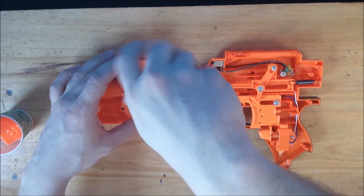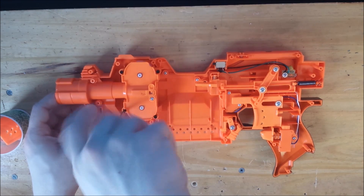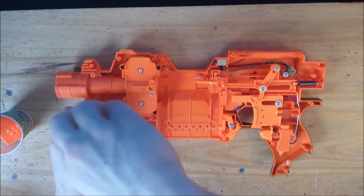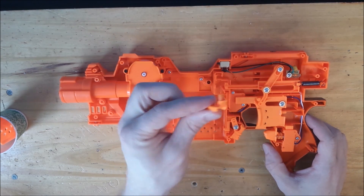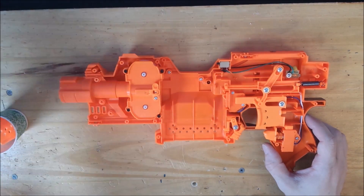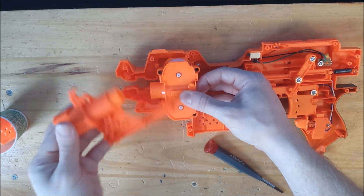Remove the screws holding in the motor assembly and remove this lock — it's useless, throw it out. Pull out the motor assembly and remove this front barrel piece.